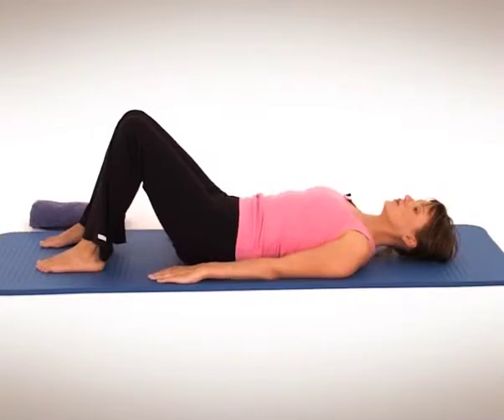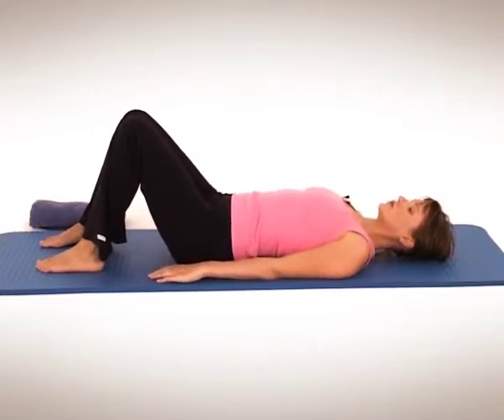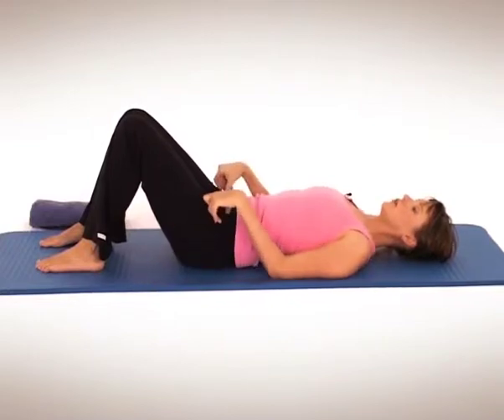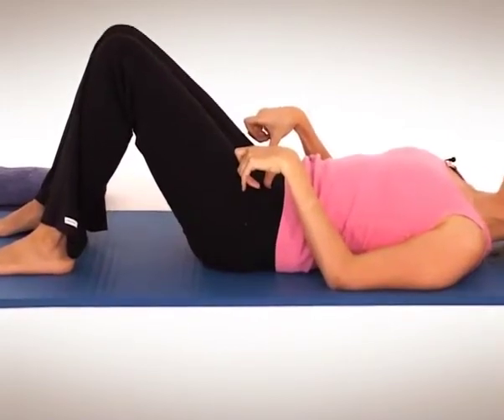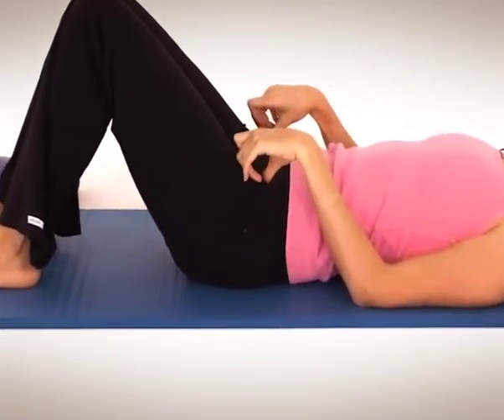Two more. Breathe in, rock back to neutral. And last one, exhale. You might feel that your pelvis is a little more unstable than it used to be, and that's normal — that'll all come back when you strengthen up all your muscles.